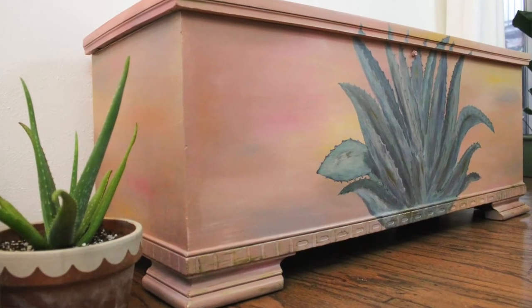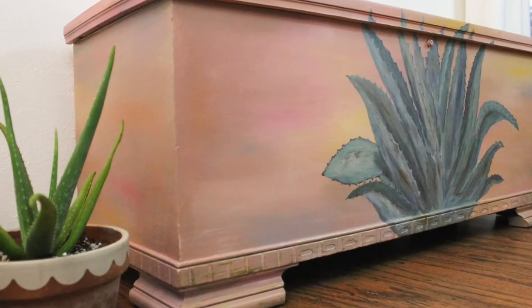Hi friends, welcome to another video. I lost a lot of the footage filming this video — I don't know what happened to my camera settings, but it keeps cutting off when I film. I'll figure that out, but for now let's get started. I am transforming a chest into a beautiful sunset desert kind of look, and hopefully you guys like how it turns out.